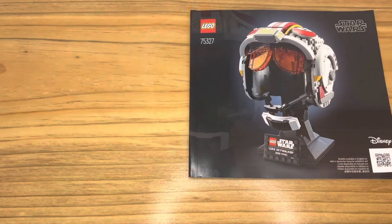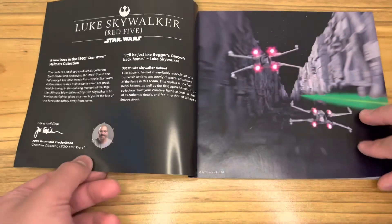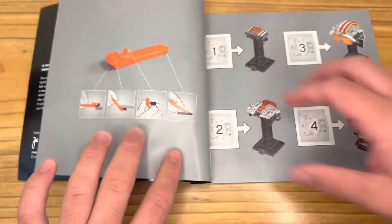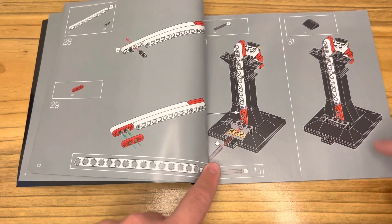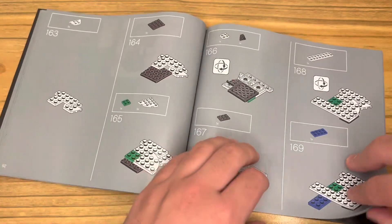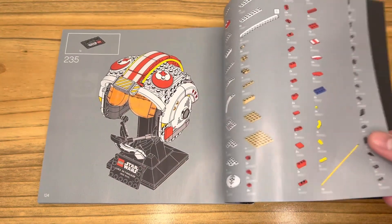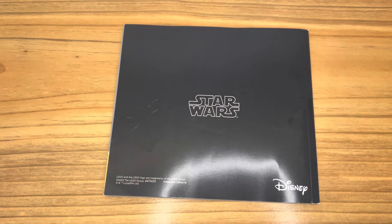Let's move on to the instruction manual. Here is the instruction manual — there's a QR code and it's relatively plain. You actually get a little bit of information regarding Luke Skywalker's helmet, which is quite interesting. But unlike the play sets for 2022, there's no progress bar on the bottom. Once you're finished it just shows you the pieces and the back. It's a very simple manual.